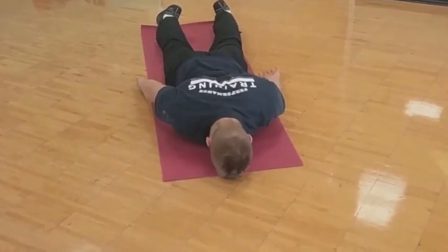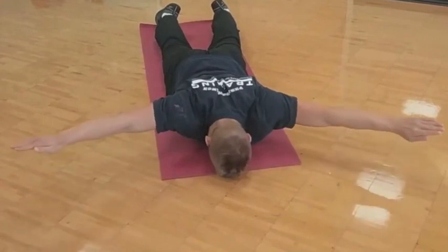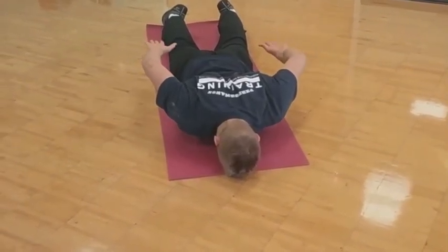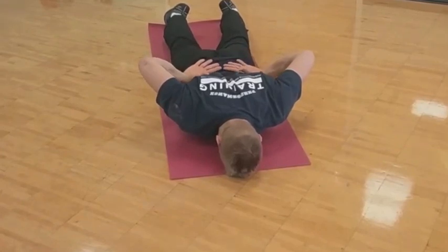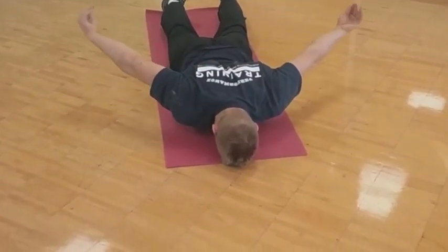Then to put it all together, I call it a snow angel motion — lifting and as slowly as I can arcing my shoulders around. I even like doing this pushing motion here, pushing my chest through the floor as I come back around.